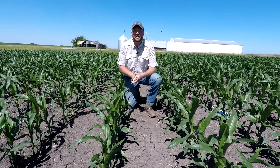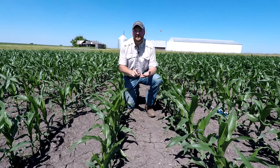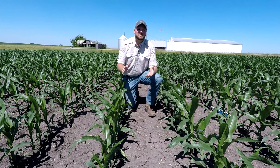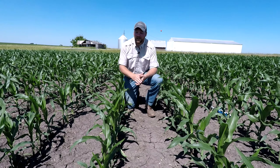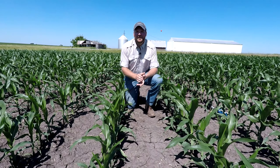Early season weed control is very important because we know weeds compete for four major things with a crop: water, nutrients, light, and space. That last one can be really critical because folks don't think about spacing. We talk about all the precision stuff out on the marketplace today, making sure we get a plant every six inches, but weeds can compete with that space out there.